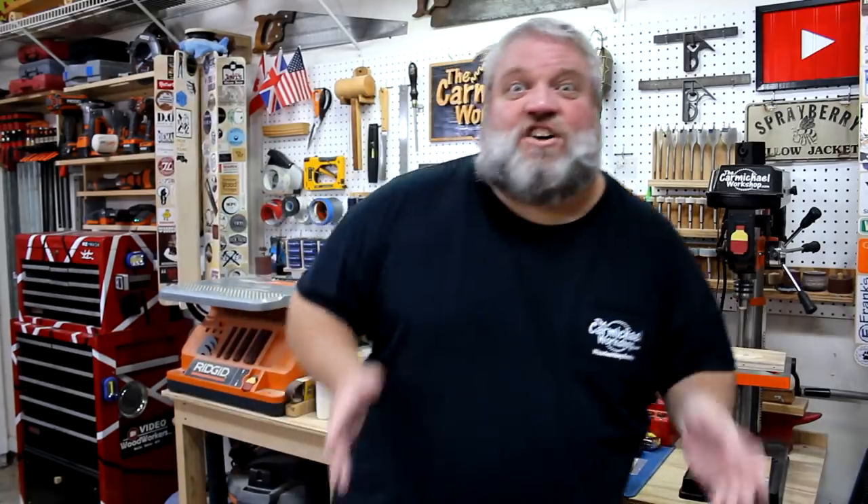Hi, I'm Steve at the Carmichael Workshop. Today I'm going to make some miniature iconic road signs using the scroll saw. There are a lot of iconic road signs out there and many of them are genuine works of art, so I thought it would be fun to make some with a scroll saw.